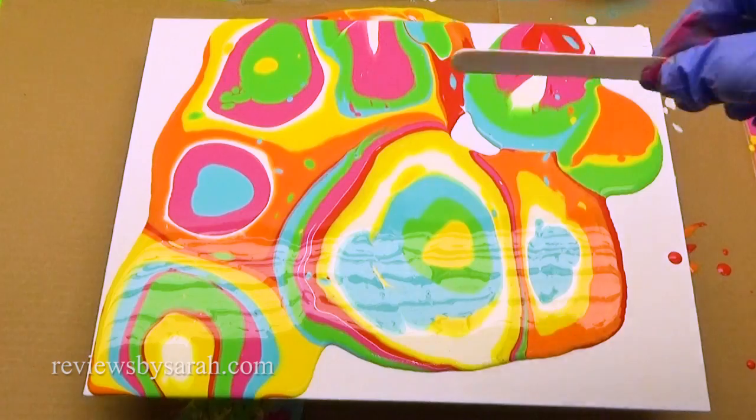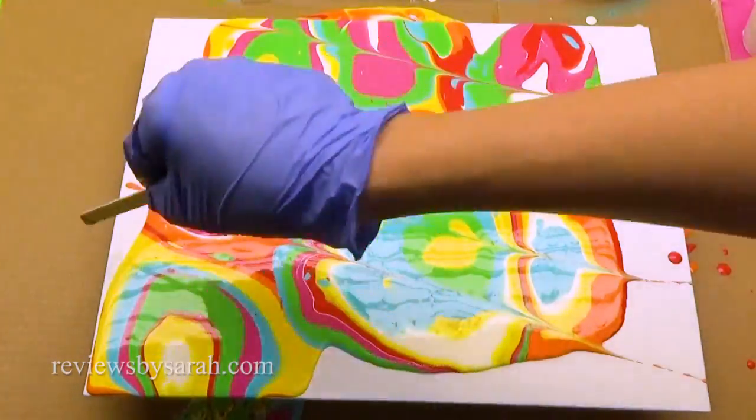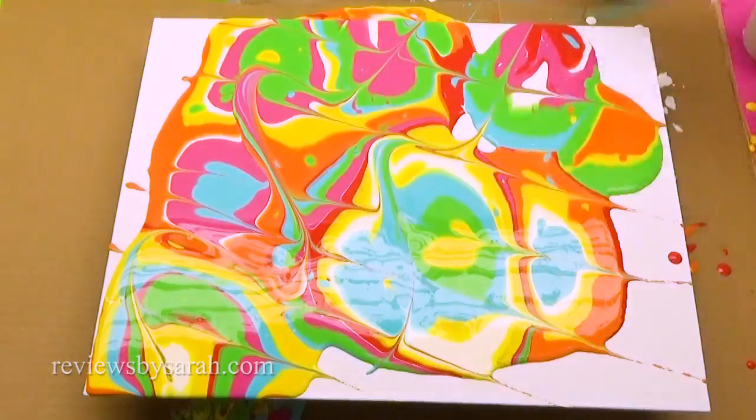Looks like there's a big mess. It's supposed to be that way. Take your craft stick and drag the colors like this to add some designs to your paint. You don't want to do this too much, just a few lines in each direction.